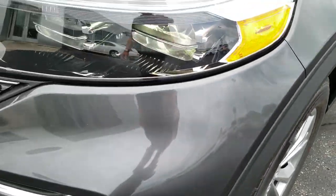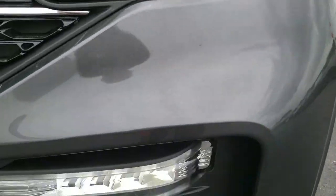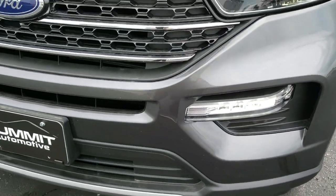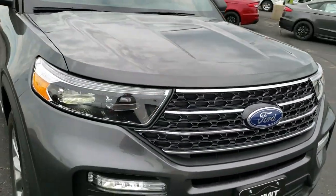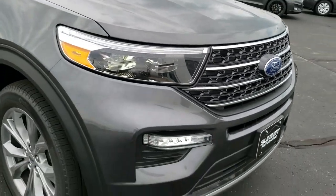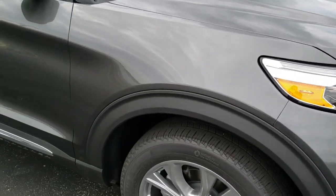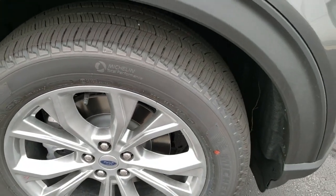This one comes with the LED headlamps, the LED running lights, and the LED fog lamps. It's really a good look for the redesign here on the Explorer. You can still tell it's an Explorer — they didn't stray too far from the previous model, but it's all new for this year.